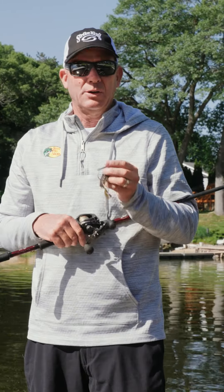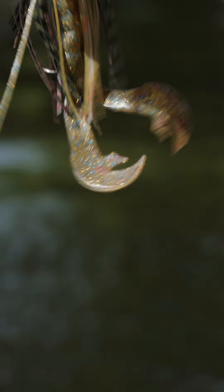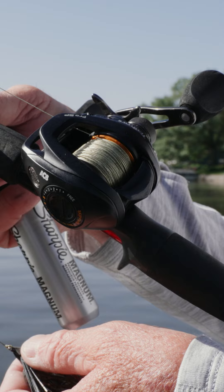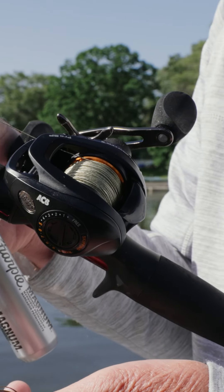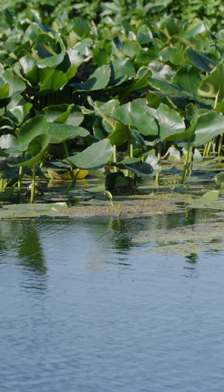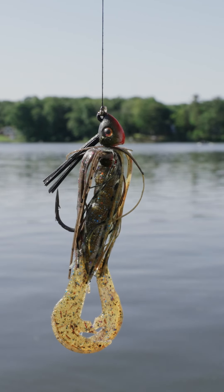If you're like me, you've learned that braided line has a lot of benefits for a lot of techniques. One of the things where I fish, the water's pretty darn clear. I love that braid is super low in stretch and I can make really long casts with it. It's small diameter for the pound test, so you can have a really strong line for heavy cover. It's great for frogging and flipping and swim jigging and top waters and things like that.